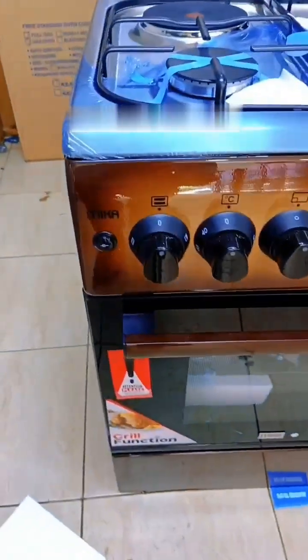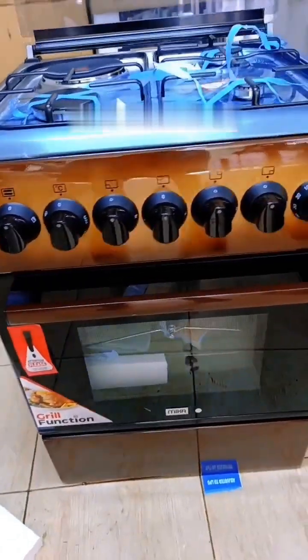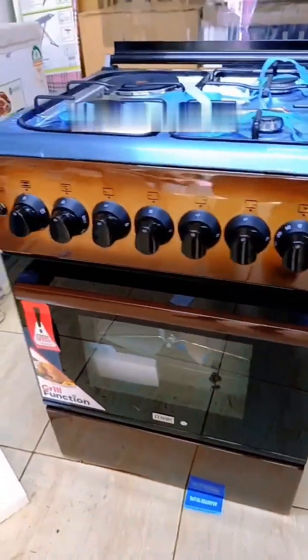I still love it — look at the colour, a browning colour. Very nice, it's a unique colour.